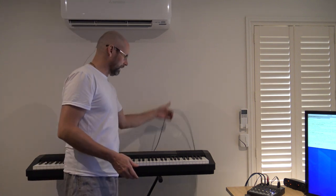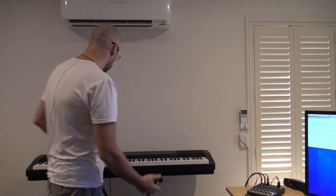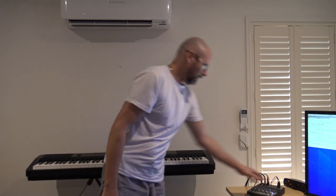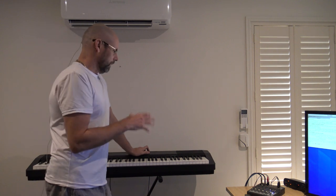The keyboard has MIDI output here via USB MIDI to the computer, and I also plan on having the analog audio going into that mixer once I get the cable. The thing about that is I have to use the headphone socket on the keyboard — it doesn't have a line-out socket on it. I may in the future pull this apart and get to the preamp and put my own line-out on it, but that may or may not happen.